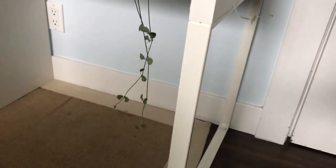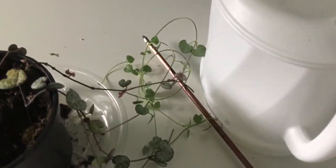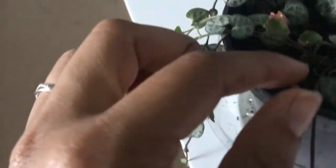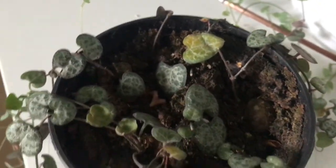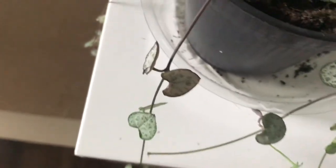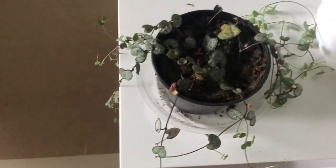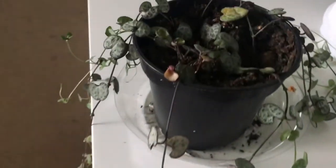Moving on to one of my other favorites — this string of hearts. She just trails down so much and has grown a lot on this side too. Up top, you can see she's going a little bit bald, and there's a damaged, yellowing leaf. I checked the moisture and it was going to dry. I want to try cutting some of the longer ones and then potting them in the soil.